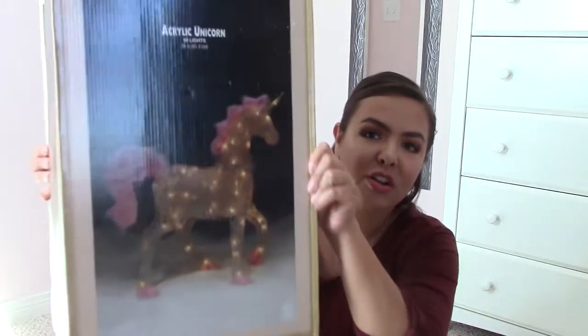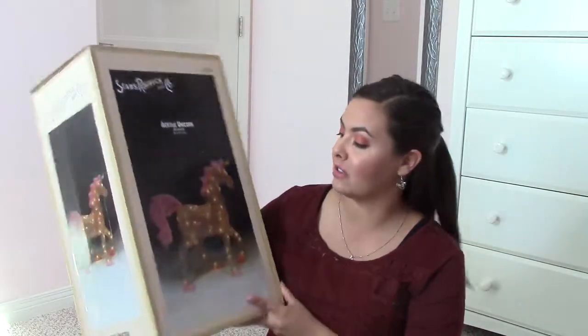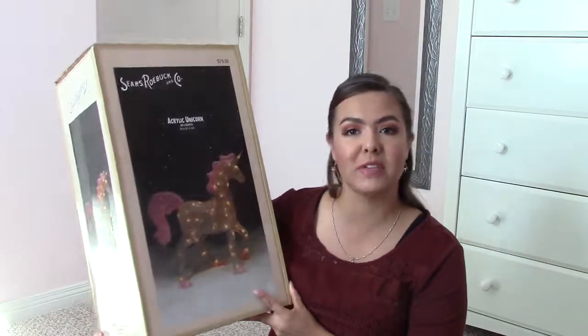Hi everyone, my name is Alison Princess of the Desert, and welcome back to my channel. Today I am super excited because we are going to be unboxing and reviewing this magical acrylic unicorn for Christmas. Out of literally a billion other YouTube channels out there, thank you so much for choosing to watch me unbox and review a magical unicorn Christmas decoration today.